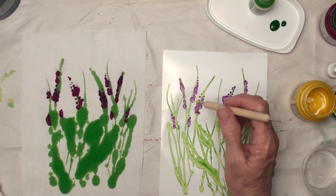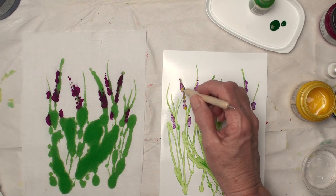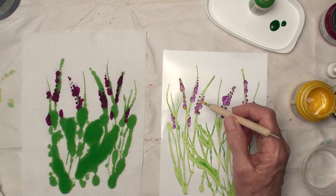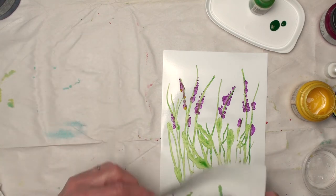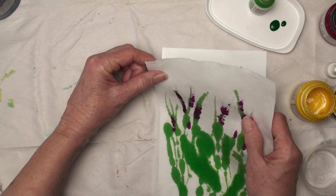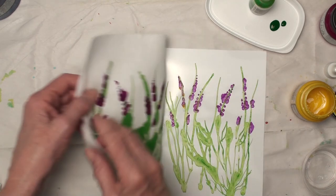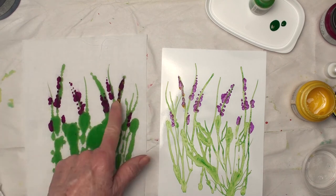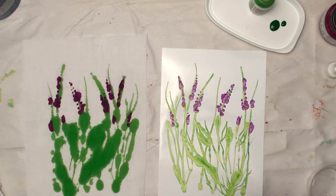Let's see if it shows up at all. If it doesn't, I'll go back to the orange — I'm just going to try that. It doesn't show enough, so I will go back to the orange.